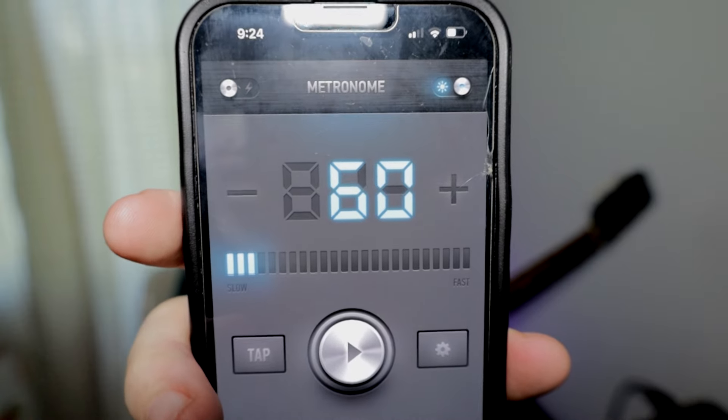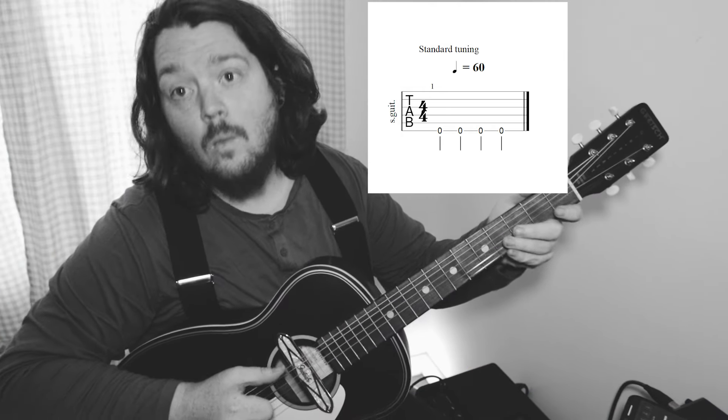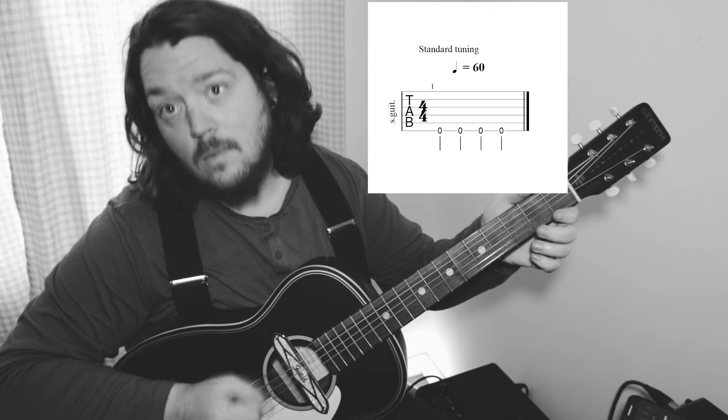Step one: just like in the metronome video, we are going to set the BPM to 60, and we are going to pluck our thumb every time it beeps or clicks or honks or whatever crazy sound your metronome makes.